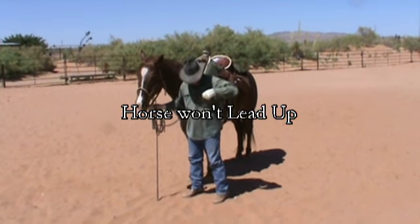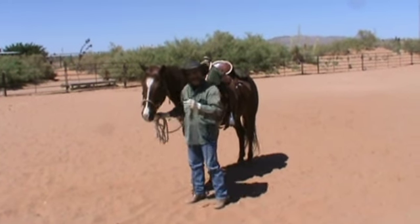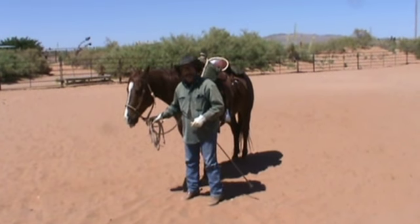Good morning from Functional Horsemanship. This is for Justin from North Carolina who sent me an email saying he has a problem with his horse leading with him. His horse balks, his horse wants to stop, and he can't get that horse to move on without pulling him around in a circle.